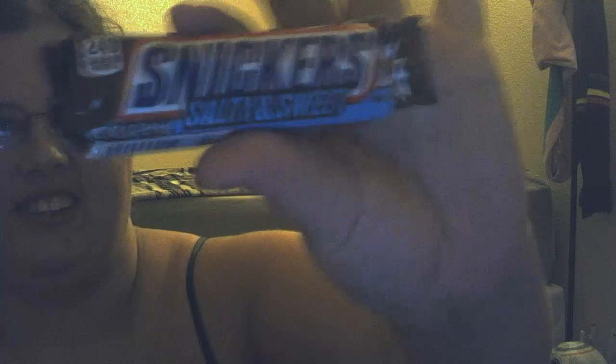Turn on your post notifications so that when you do want to join, you get notified when I upload videos. And I am going to be reviewing a Snickers Salty and Sweet bar.